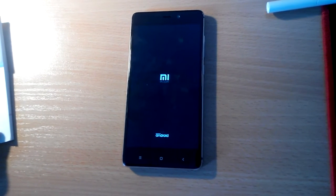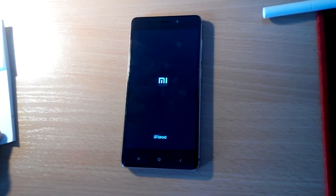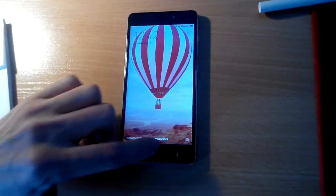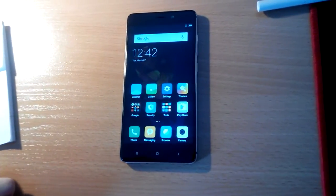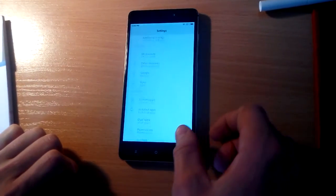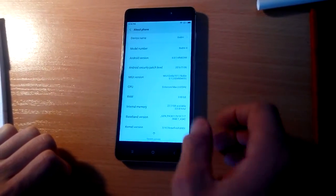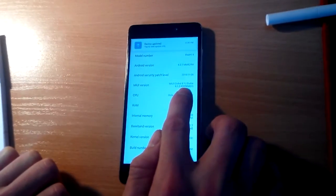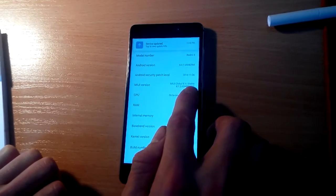After finishing the update, the device will reboot again — and here we go. We can go to Settings > About Phone and check these numbers again: 8.1.2.0.